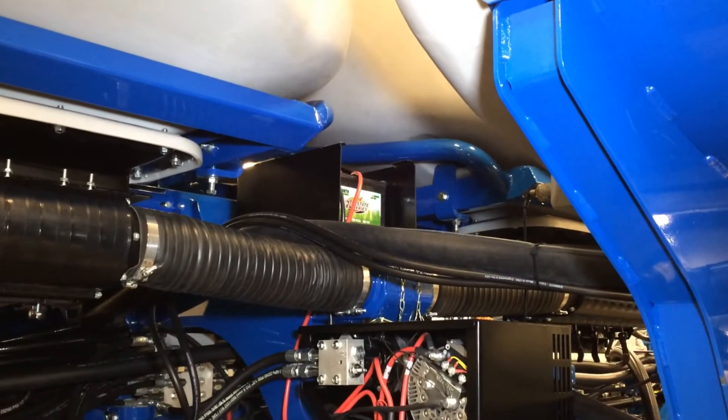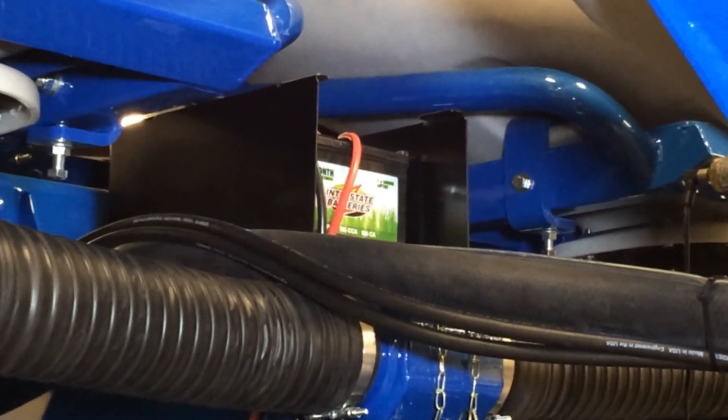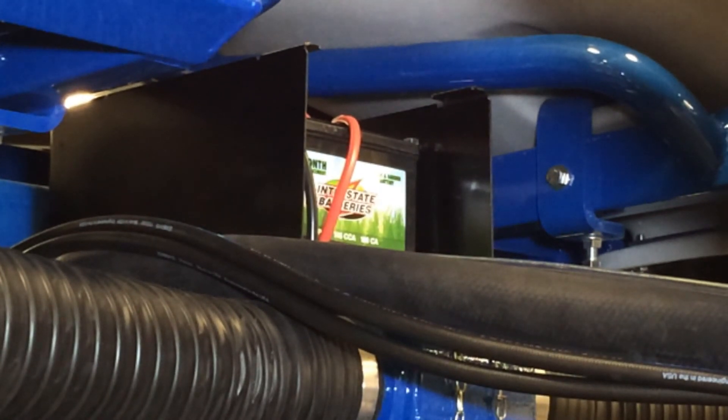Above the alternator you can see the 12 volt batteries. These are just common garden tractor type batteries. The planter does not run off the batteries — they are basically there to smooth out the high spikes and low valleys that the alternator could produce during startup or shutdown.